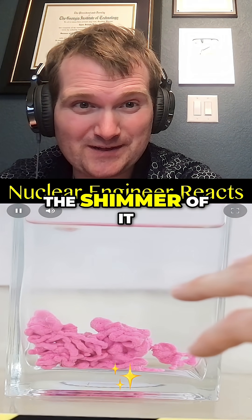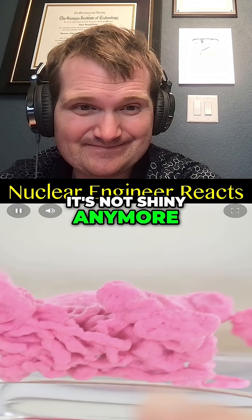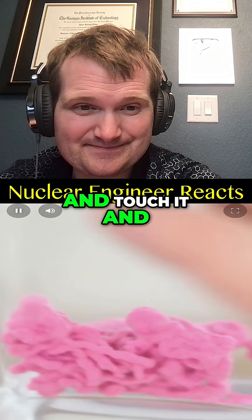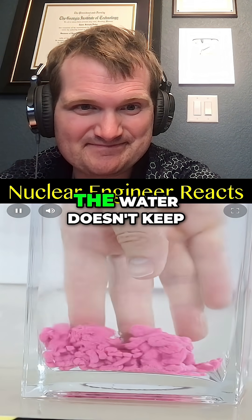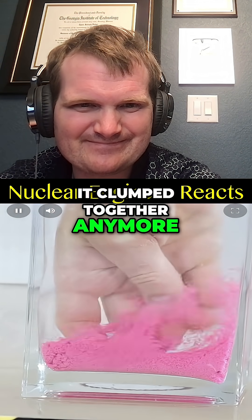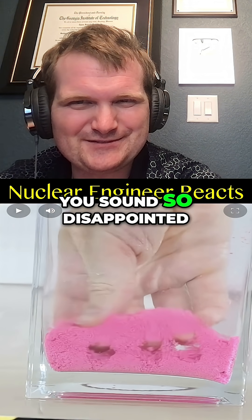You can see the shimmer of it completely went away. It's not shiny anymore. So let's go ahead and touch it and see what happens. Since there's no longer an air-liquid interface, the water doesn't keep it clumped together anymore. It crumbles apart. You sound so disappointed.